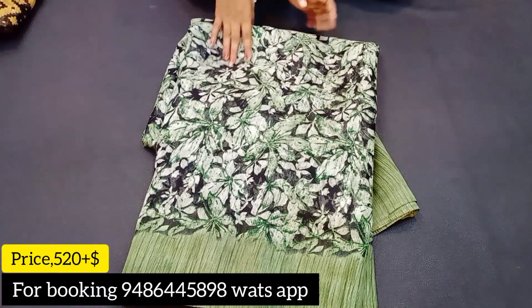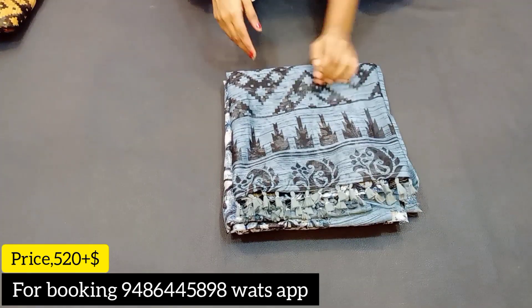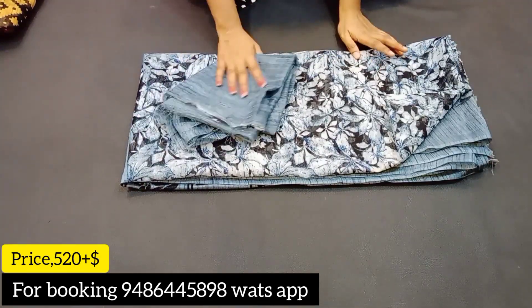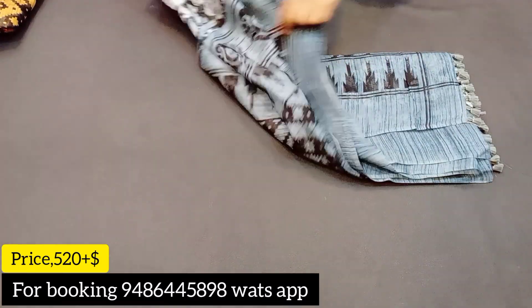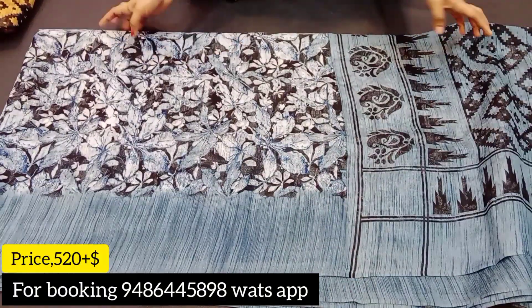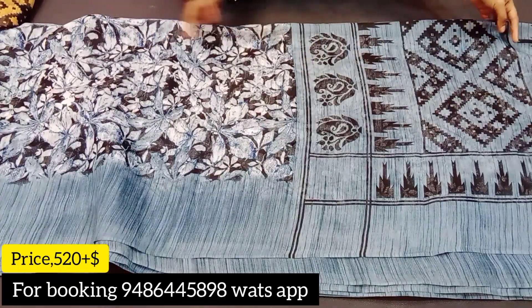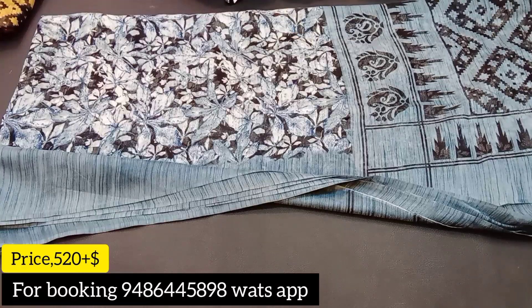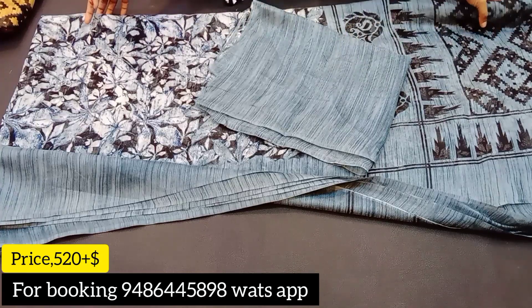You have to stitch the blouse here and then do a contrast to the contrast. Next color is blue combination — a dark blue. The base color is black. The design also has different shades. Tassels are attached, and the contrast blouse is included. The price is 520 rupees plus shipping.